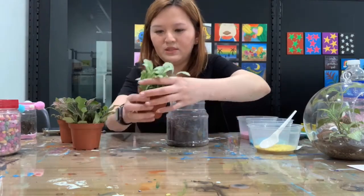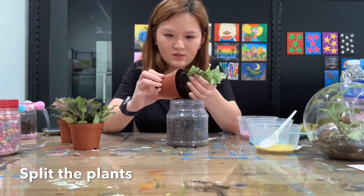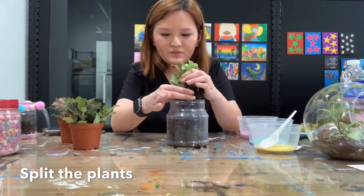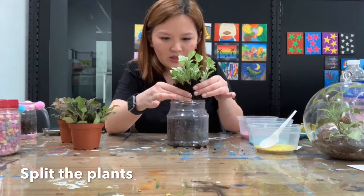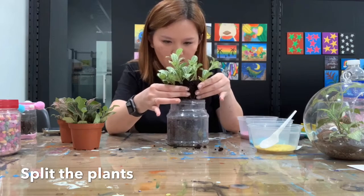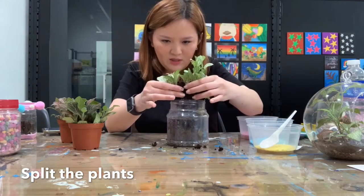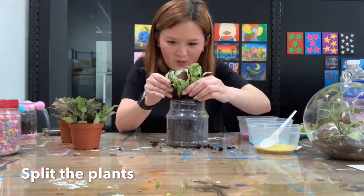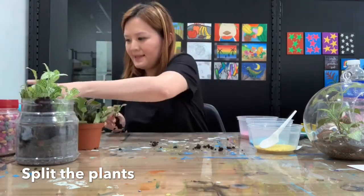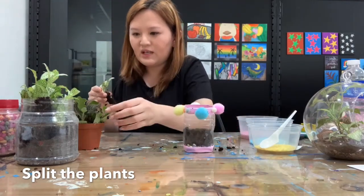Let me show you how to separate the plants — be gentle. Squeeze out and split them. Use your hands and be careful not to squash the roots — just separate gently. The amount of plants depends on the size of the plastic bottle: if the bottle is big you can put more plants, but if it's small you have to estimate your plant size.